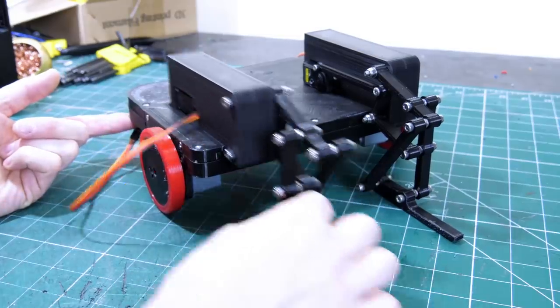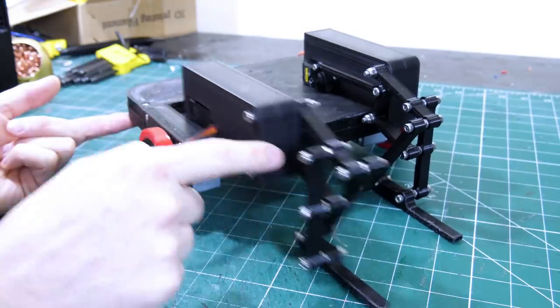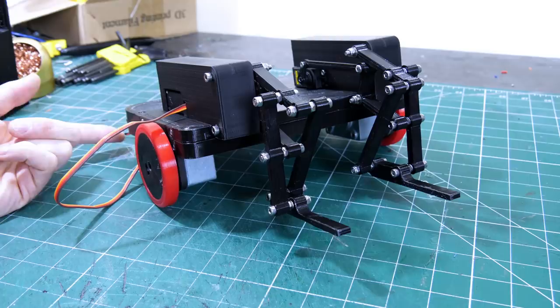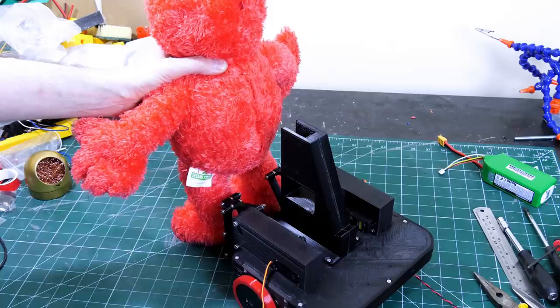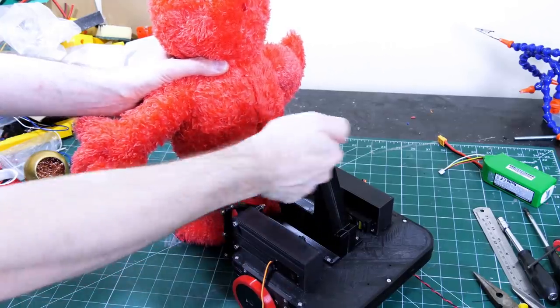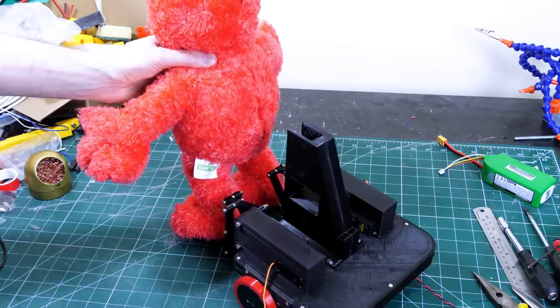Each of these sliders fits in here going backwards and forwards, and we need to build the assembly at the back to push them with another two servos. At the moment this is a bit back-heavy, but Elmo is going to be stood on here, and there'll be a rig to hold his body — an extension of this stick that goes into Elmo's back, with all the upper body animatronics mounted on it.